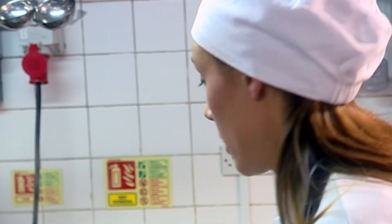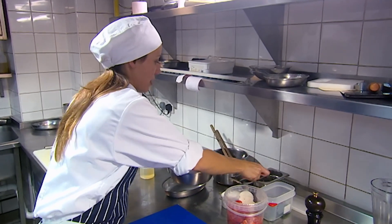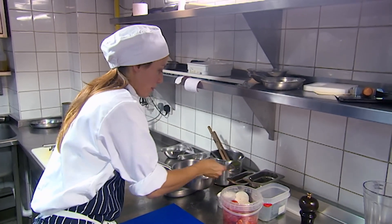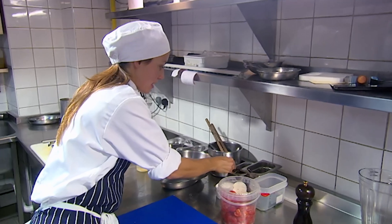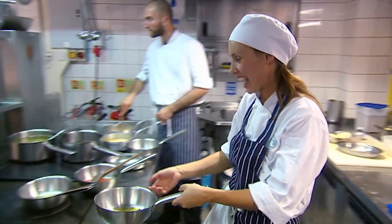Meanwhile, Natasha has overcome her early nerves and is turning out perfect food. I do feel a bit more confident now. I've done a couple of them, managed to plate them up, and they didn't look too bad. Because I haven't been yelled at too much, I'm feeling OK.